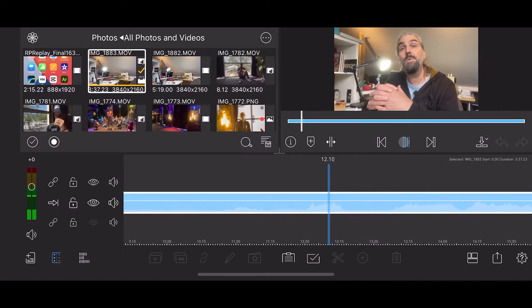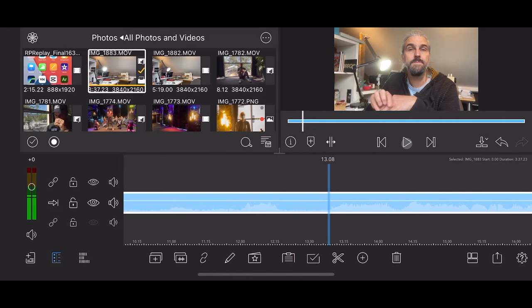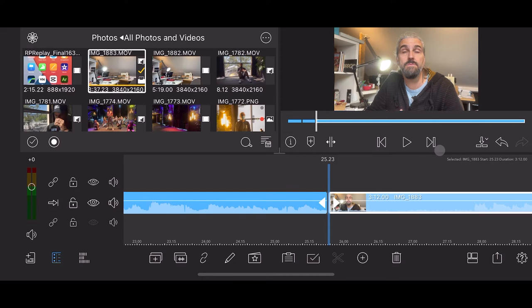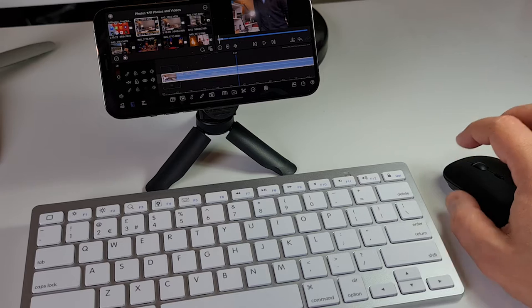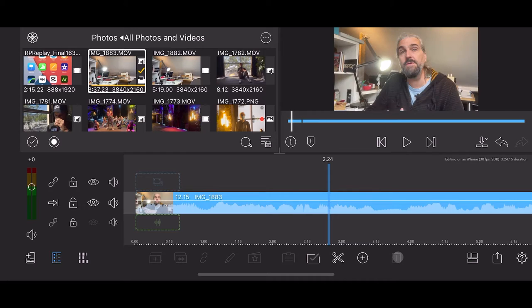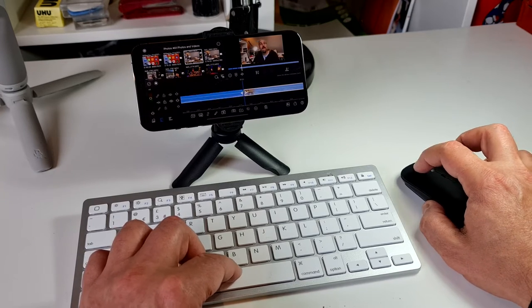Now we play the clip until we get to a part we want to keep, then we need to cut the video before and after the good bit. To make a cut in the video clip, place the playhead at the position where you want to cut and tap on the scissors icon. A cut is made and now you have two clips on the timeline. Find the end of the good part, do the same again — position the playhead and make a cut. We want to keep the good bit and remove the bad bit, so click on the first clip to select it, then click the trash can icon. If you have a keyboard you can use the Delete button. The clip shuffles along automatically so there is no empty space.